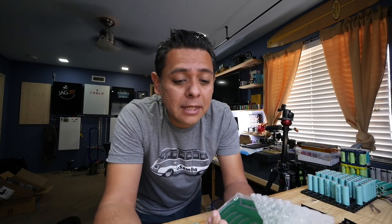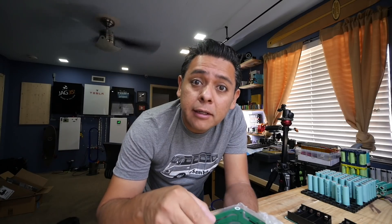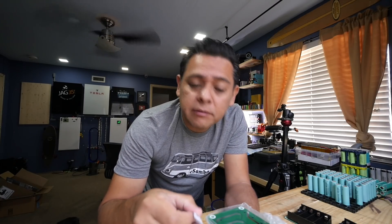The first batch of boards is here. Let's test how quickly we can put them together using the different building techniques that we've discussed before.